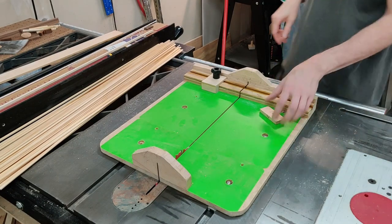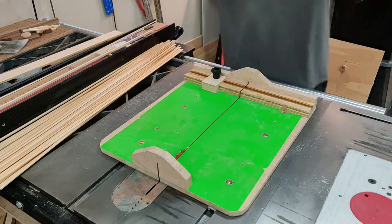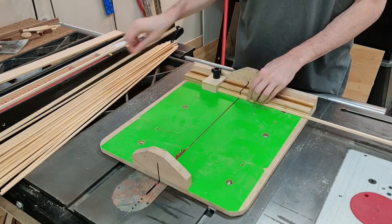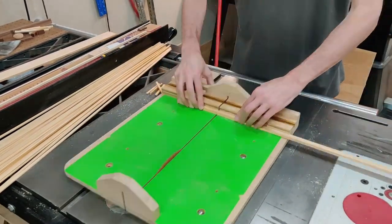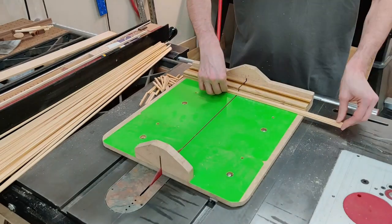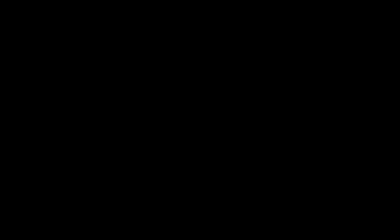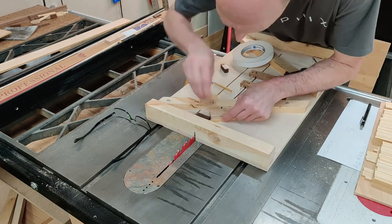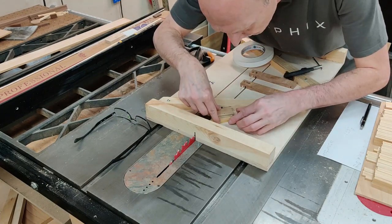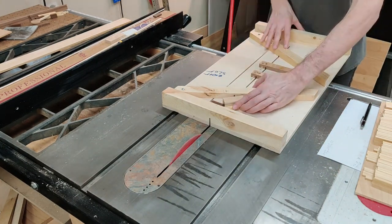Here I use the sled to cut all the pieces to the right length. This is my Kumiko jig on my old table saw — basically every time I needed a different type of cut, I put in a new block of wood. Here I'm cutting 45 degrees on the ends of pieces I cut in the previous step.